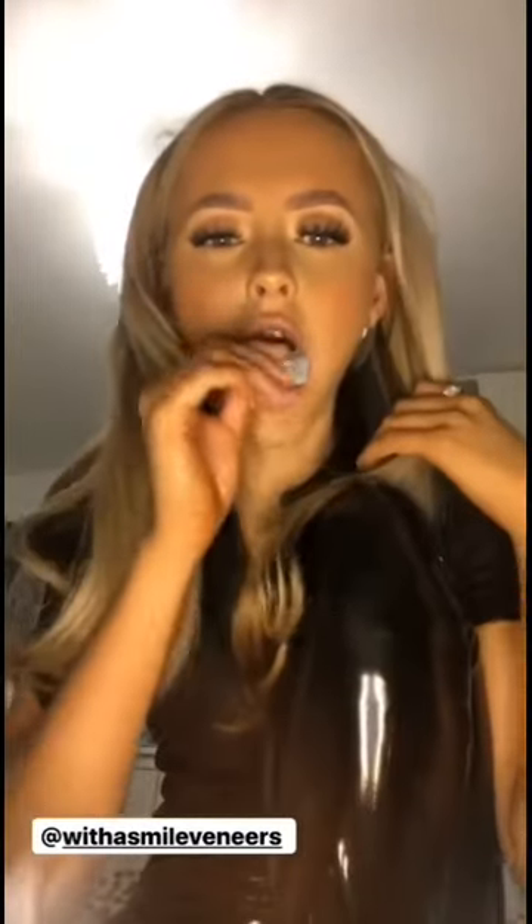You roll it into a sausage shape and then put it into your mouth. I didn't put it in far enough and my mould didn't come out right — when I went to pull it out thinking I could re-roll it, it had already gone rock solid. So just make sure you're aligning it perfectly. When you've done that correctly, you end up with two moulds.